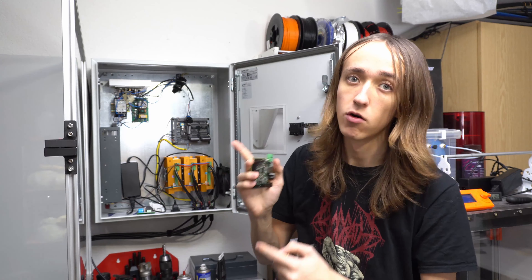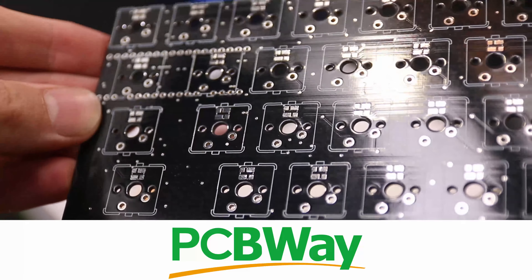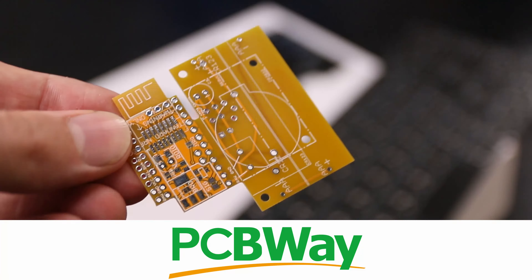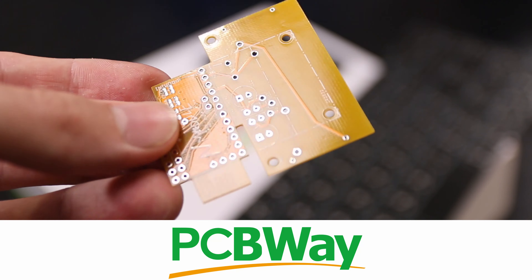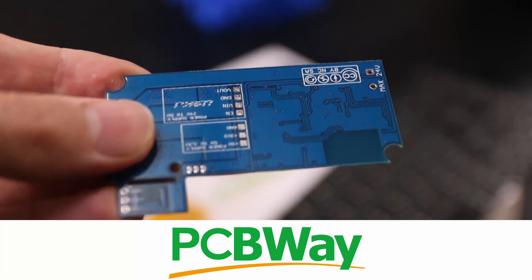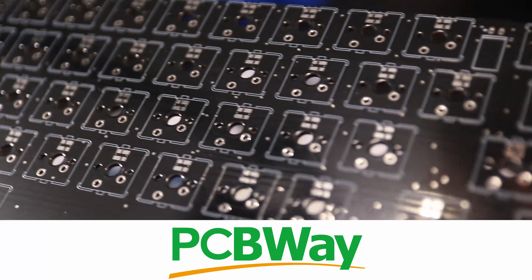Hey guys, David here and welcome to this video. This is part two of the electronics for the big CNC conversion. Last time I was completely stupid and broke this ethernet smooth stepper. The new one has arrived and it should work well. I'm going to install that and install some other things that have arrived, and hopefully we should be able to have the machine actually running very soon.